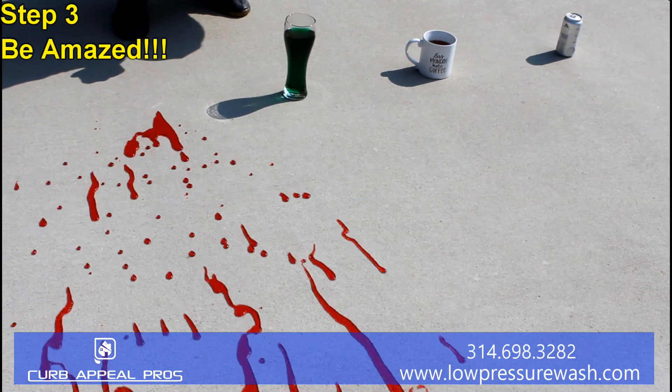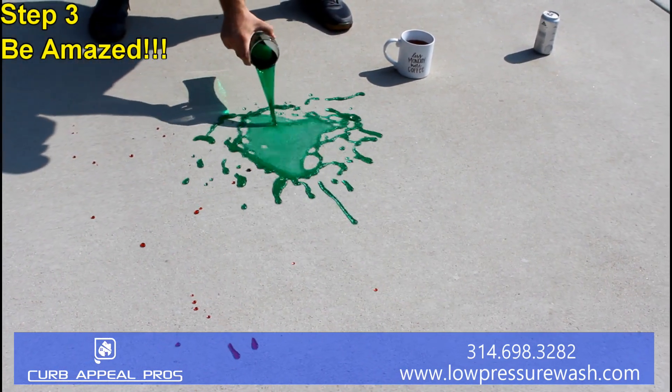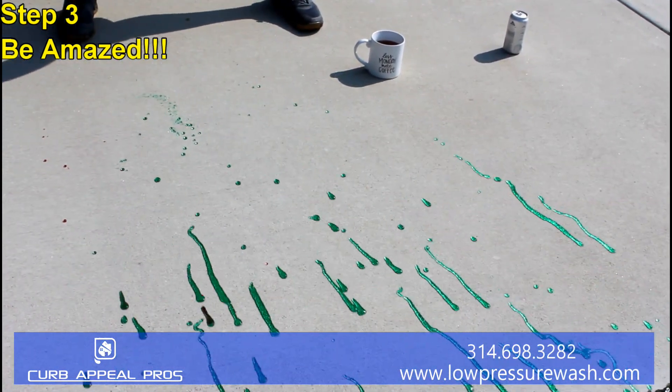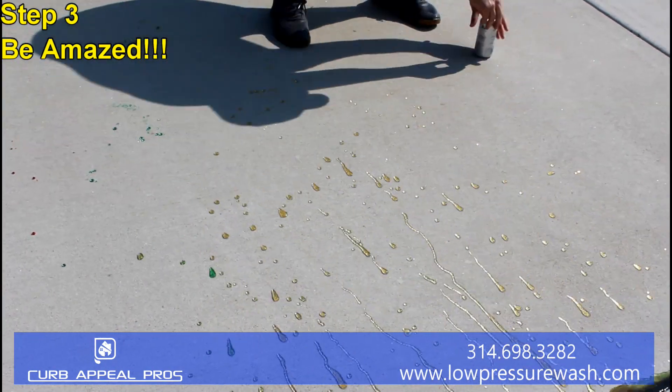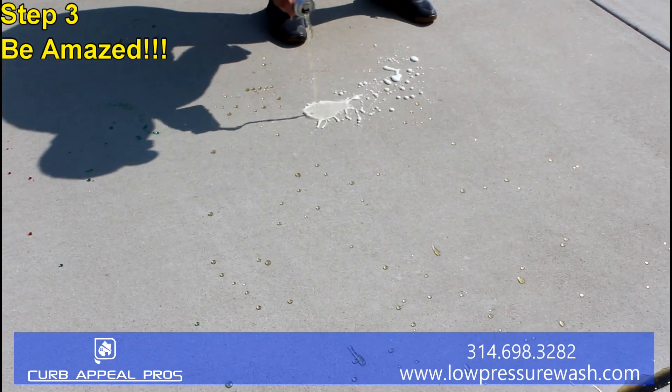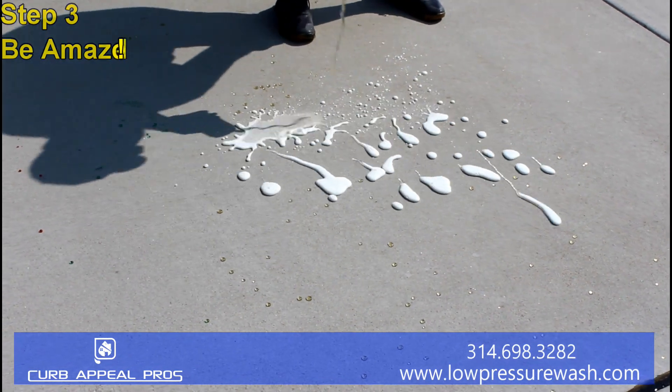Step three, be amazed. You can see we're pouring red wine, colored water, coffee, and beer onto the surface. This also helps protect against other household items, especially against rock salt that can cause pitting and other concrete damage.